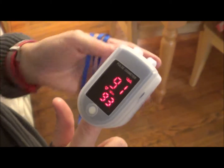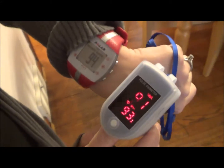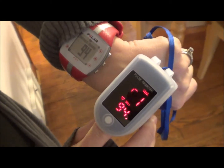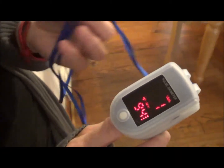I also put on a heart rate monitor on my arm so I could see how accurate it was. You can see that they're pretty much the same right now. They both change as I move around and talk, but they're measuring very close together.